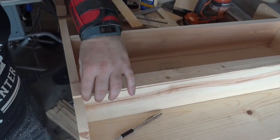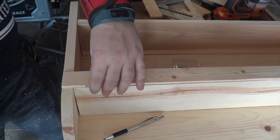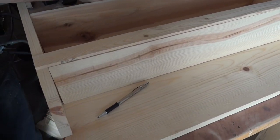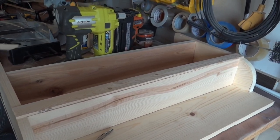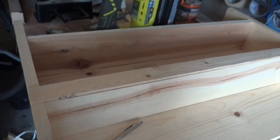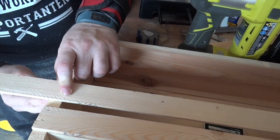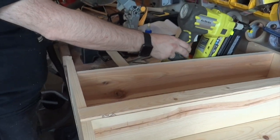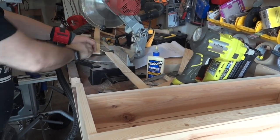These lathing strips provide a nice accent and a nice finish. We're lining each strip up with the edge, then using a pencil to mark it, the miter saw to cut it, and then the brad nailer to staple it on and attach it.